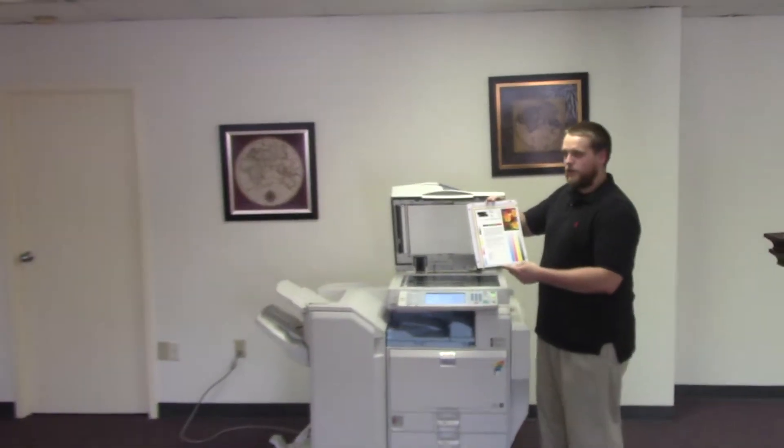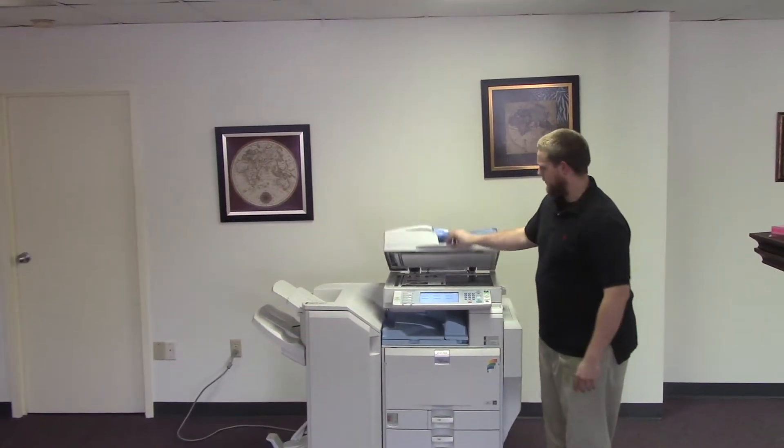Now we'll go ahead and run a few test copies to show the color quality. Here we have our color copy test chart and we'll just go ahead and run two copies.